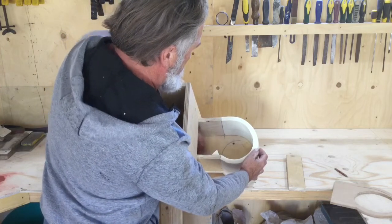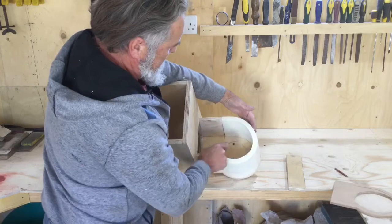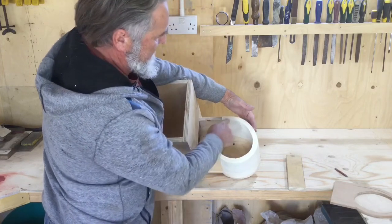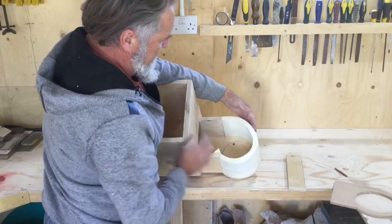Now obviously I put a little kicker on the side — this little piece here — which hopefully should really send the flow around in quite a substantial vortex.